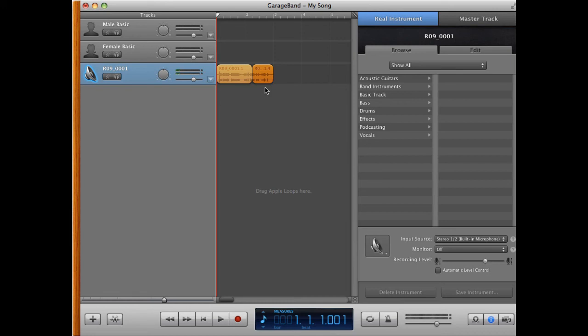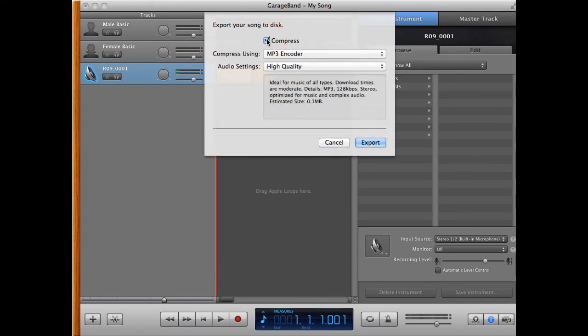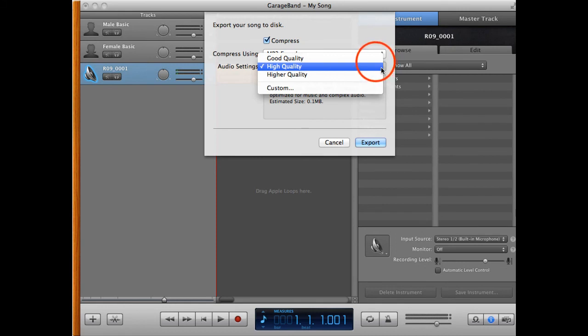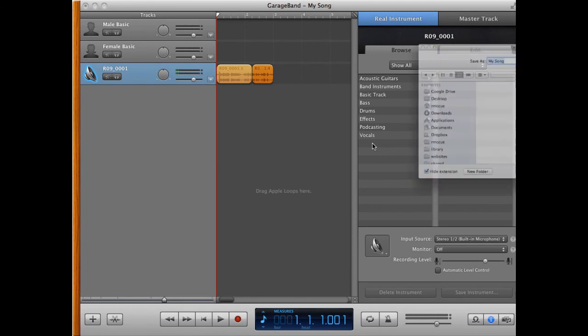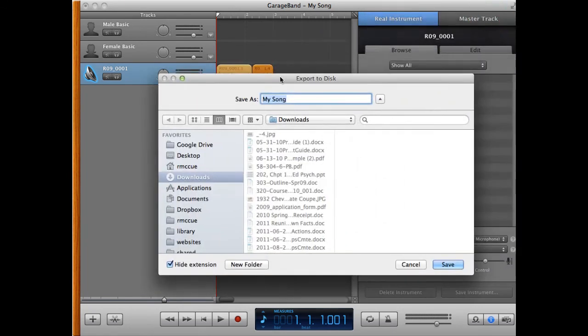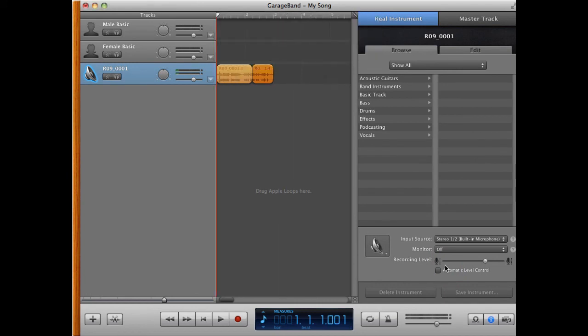Now let's say we want to create a version for sharing on the internet. We go to the Share menu again, select Export Song to Disk, and this time select the Compress option. We have the choice of AAC or MP3 — we'll select MP3 and choose Good Quality to keep the file size relatively small. Hit Export, and it saves again in the Downloads folder. From that point, we can share it any way we'd like.